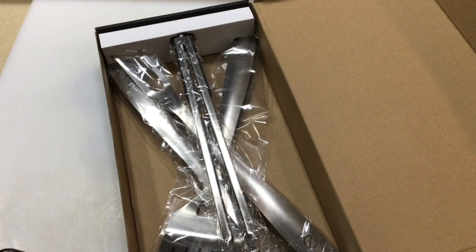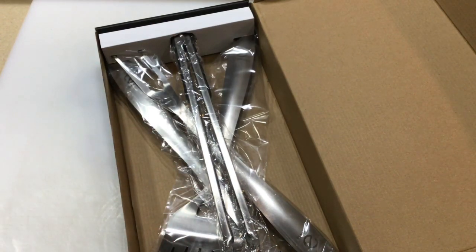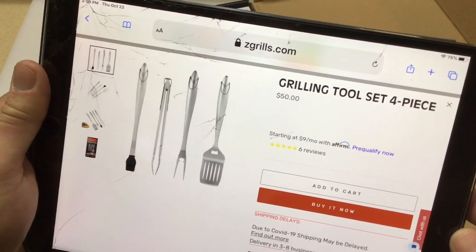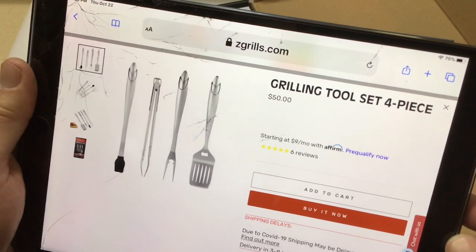All right, there it is in the box. I typically don't do these kinds of reviews for grilling barbecue tools, but Z Grills has been really nice to me. I've played around with their pellet grill, done some modifications, and they asked if I would review some other products — and yeah, I'll do that, they've played along very nicely. If you're wondering what this costs, go to zgrills.com — this is a $50 grilling tool set, it is stainless steel.